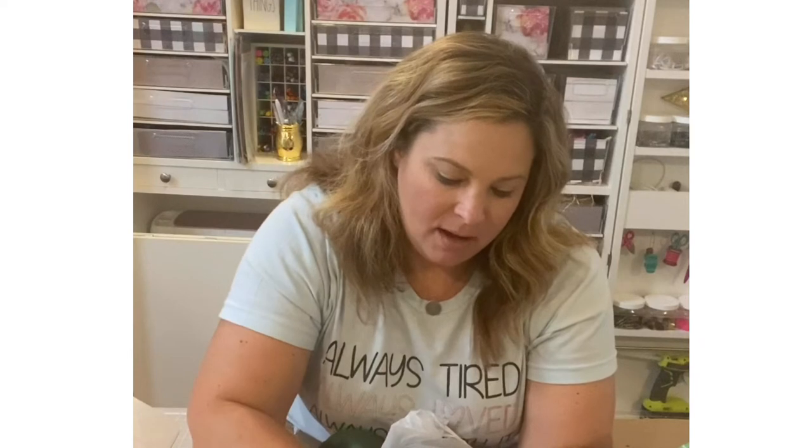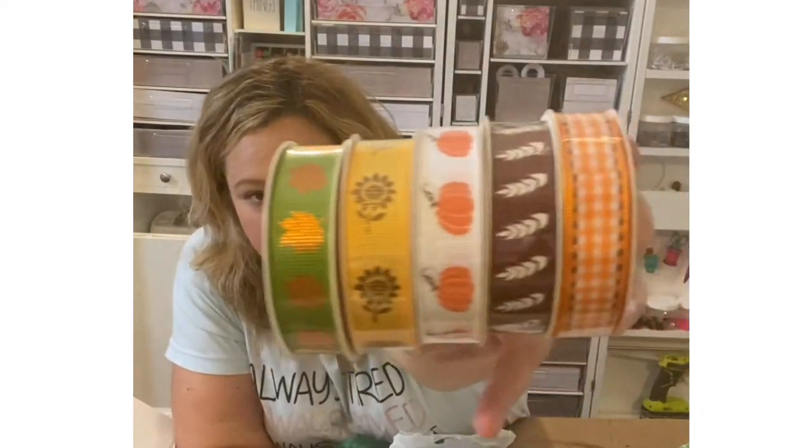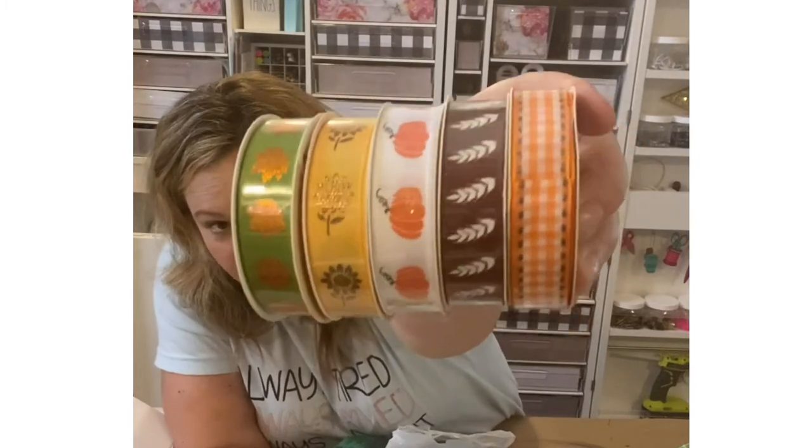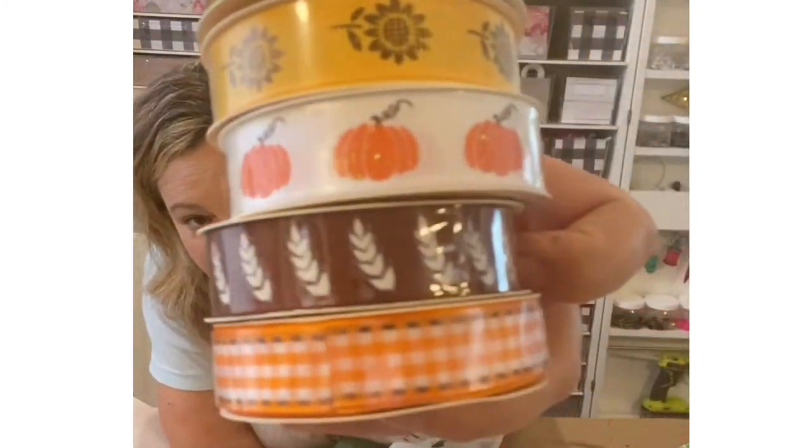I also grabbed a couple of spools of their skinny ribbons. I like to layer these within my bows. The ones I got include a pretty green with a copper leaf, a sunflower, pumpkins, a brown one with leaves, and orange buffalo check with brown stitching — super fun and cute. I might pick up one or two more subtle ones from a bigger box craft store, where ribbon costs more, but that's one way to mix a higher-end look with Dollar Tree items and make something unique for your home.